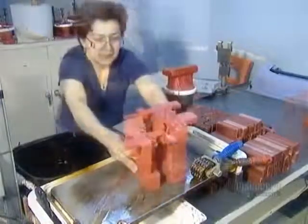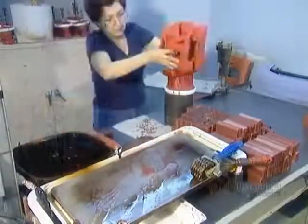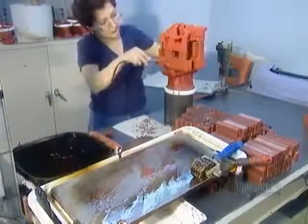Next, using a hot iron, they attach wax components to create what's called a metal delivery system — channels that will funnel the molten metal into the mold's cavity.